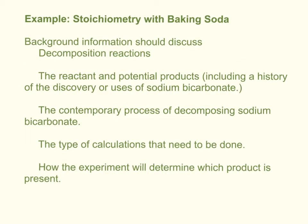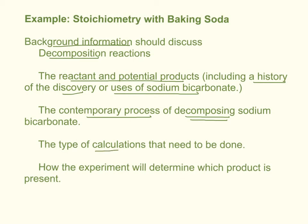My chemistry classes are writing a formal report on the stoichiometry lab. In your background information section — which is probably the part that gives people the most difficulty — you want to discuss things such as what are decomposition reactions and what happens in a decomposition reaction. What are the reactants and potential products for this particular reaction? Since we are reacting sodium bicarbonate, you could look into who discovered it or how we use sodium bicarbonate. You can also consider whether there is a contemporary reason to decompose sodium bicarbonate, and then give an example and discussion of the type of calculations you will be doing in this lab.